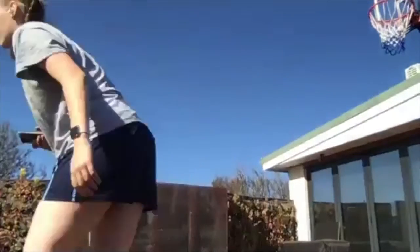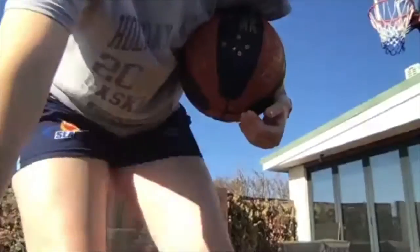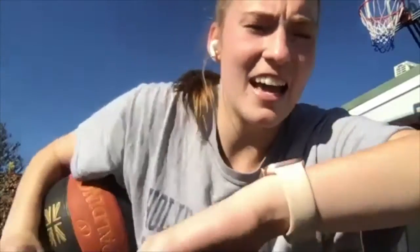We've got 40 seconds on. We're going pound, freeze, cross, cross. Pound with that freeze, cross, cross. Ten more seconds to go. And hold it there. All right, that's number one done.